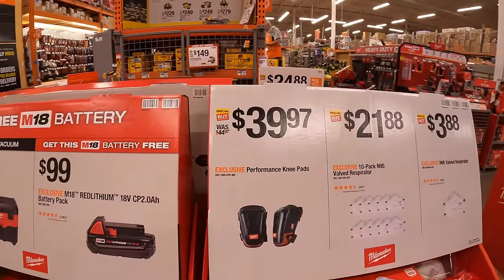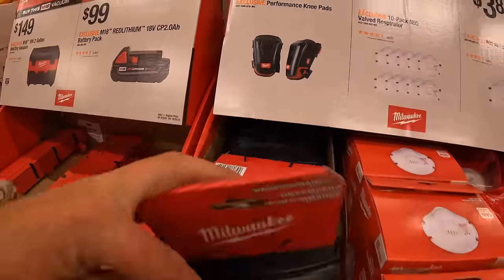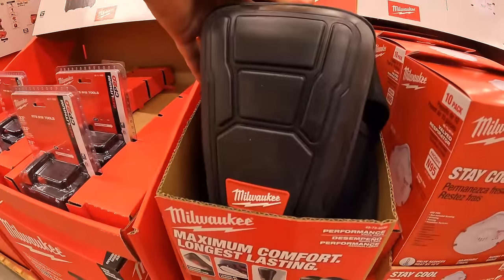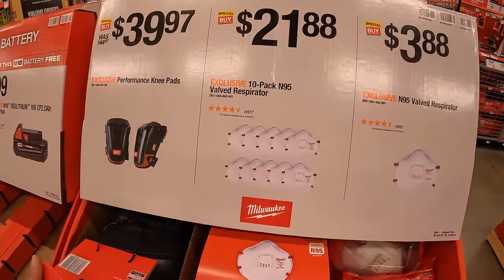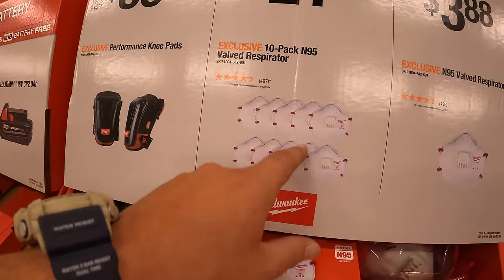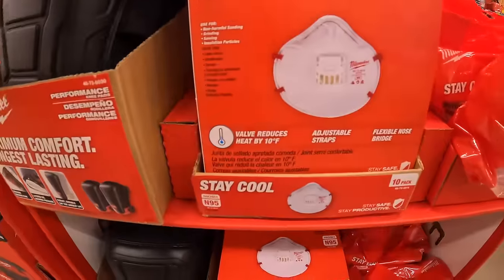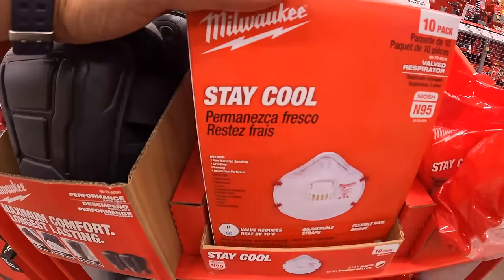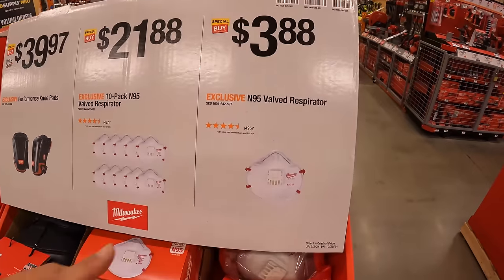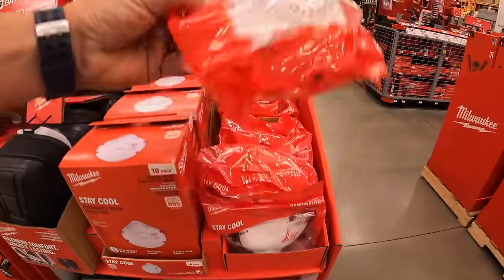For $39.97, performance knee pads. For $21.88, a 10-pack of N95 valve respirators, and $3.88 for an individual N95 valve respirator.